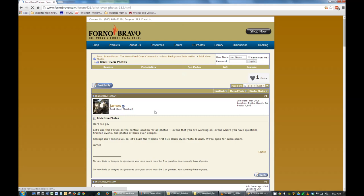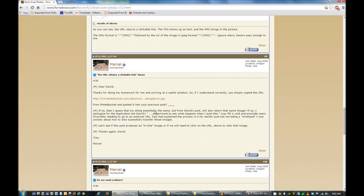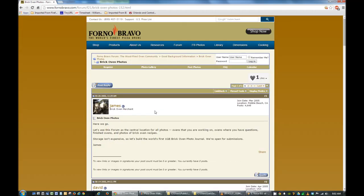In the forums you're going to find a lot of wood oven stuff — more than you can handle. They've got design ideas, pictures, construction techniques, what worked for them, what didn't work for them, their horror stories, and they even have recipes. So it's a great resource.